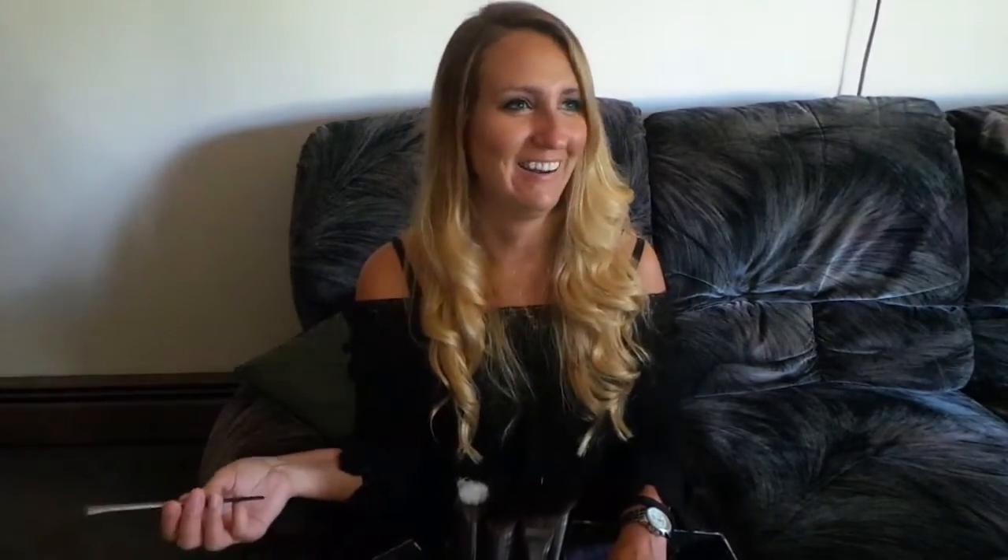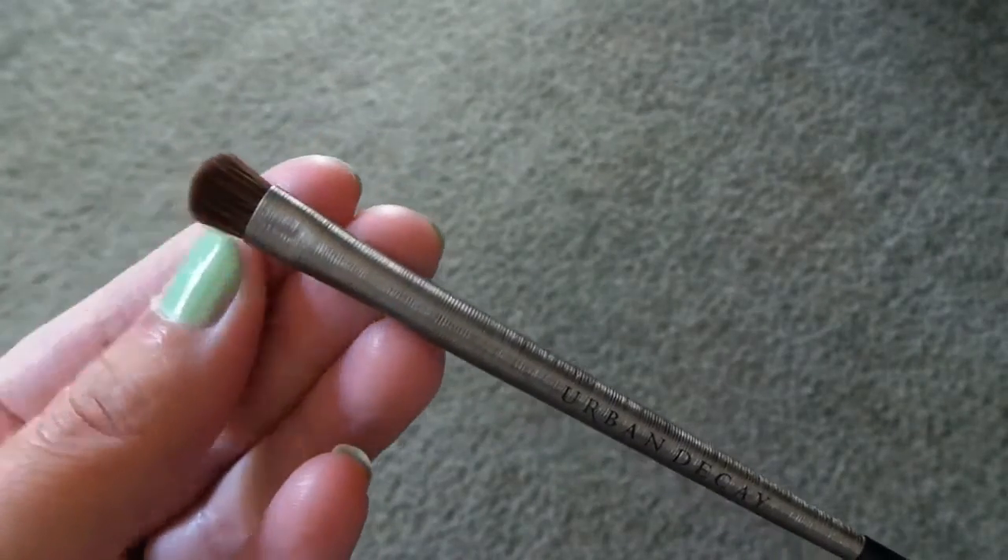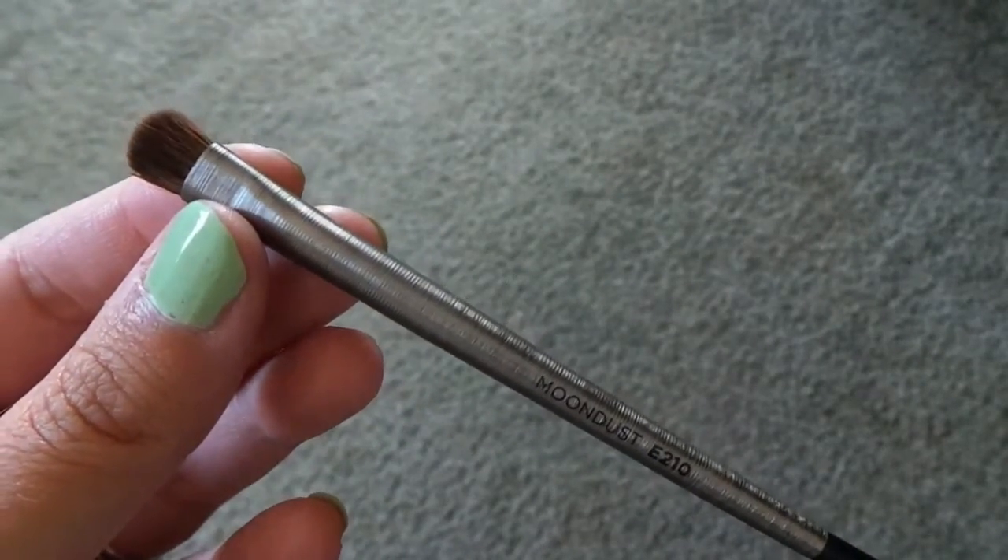Where has this been my whole life? Where has this been the last year that I needed it? This one is literally called the moon dust brush — E210 — and this one retails for $24.